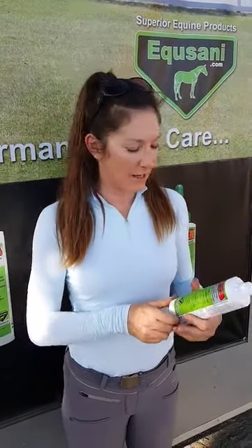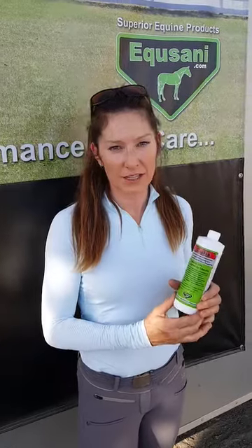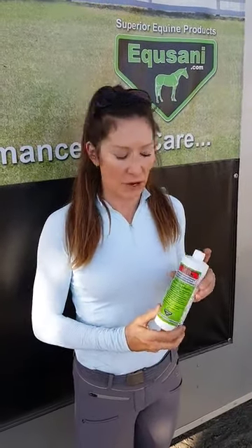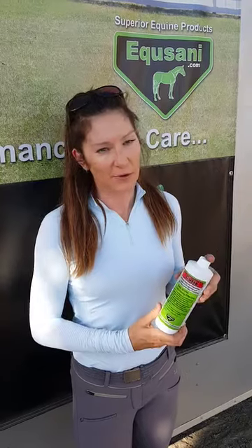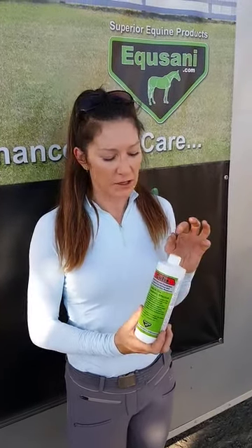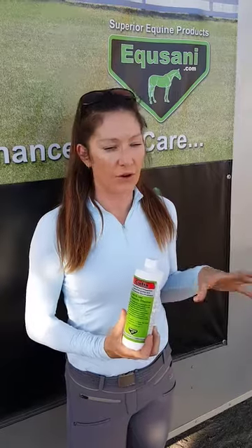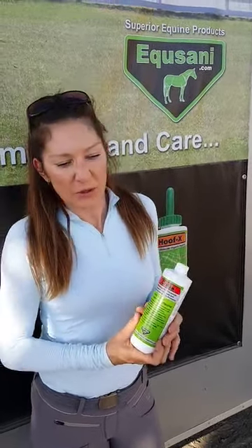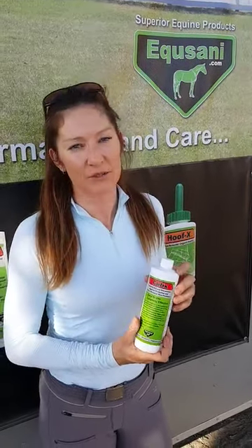My name is Tammy Phillips and I was introduced to Q-Tix by Kenneth and Renee. It's just an amazing product. I've used it for various skin issues with my horses. It's super simple and it works great on scratches or any kind of girth itch — something that you can manage, but with this it actually goes away.